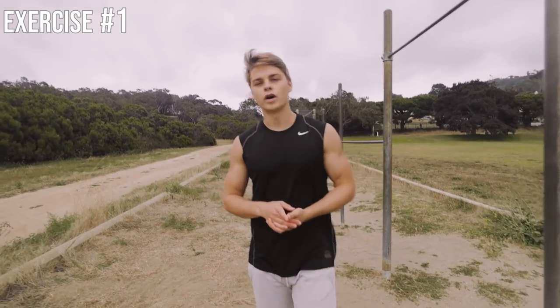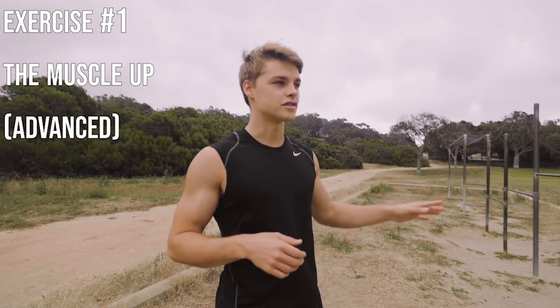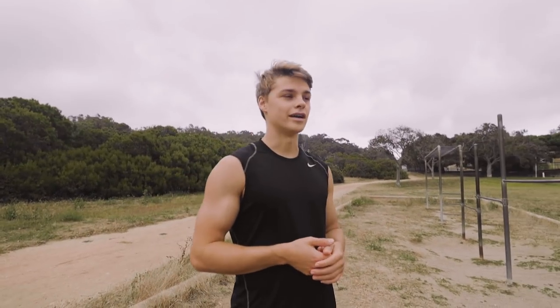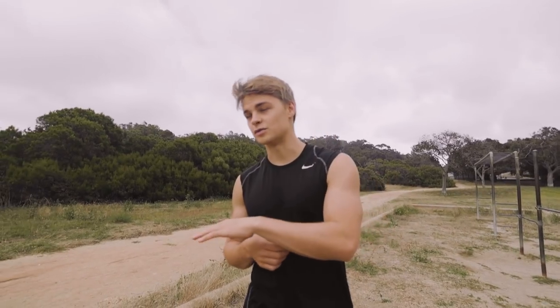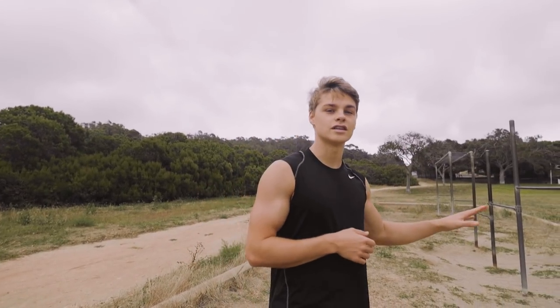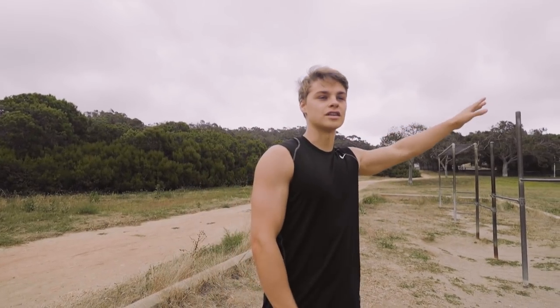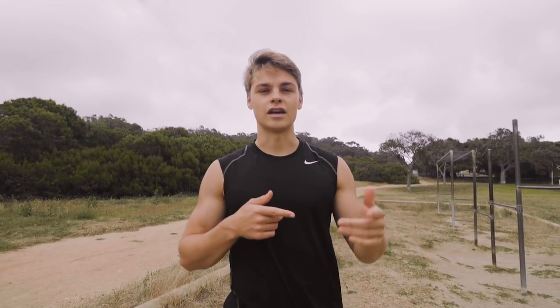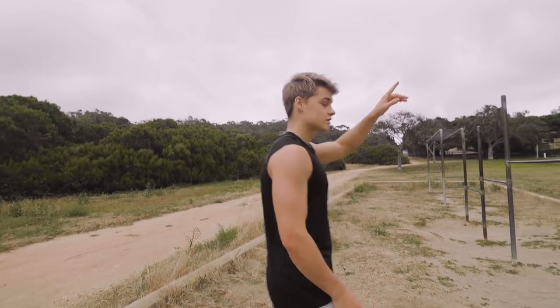Exercise number one is called the muscle-up. I always begin with probably the toughest exercise I'm going to be doing, but it is a bit difficult, so I will be doing a separate YouTube tutorial on how to exactly do this. Just bear with me — I'm just getting the workout started with this, and then we'll get into workouts that you guys can do no matter what level you're at. So starting with the muscle-up.